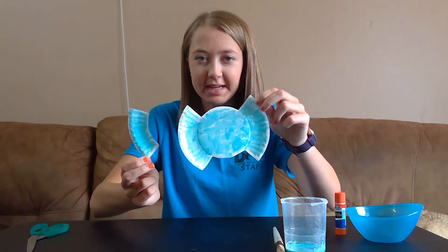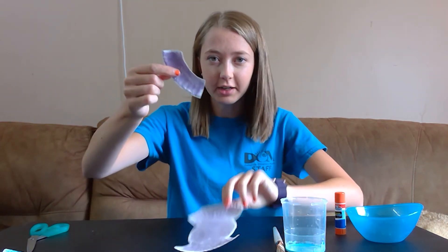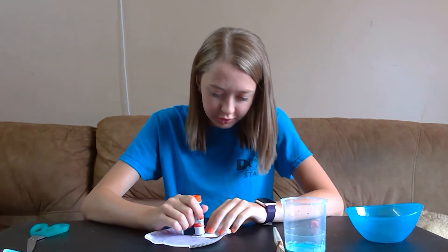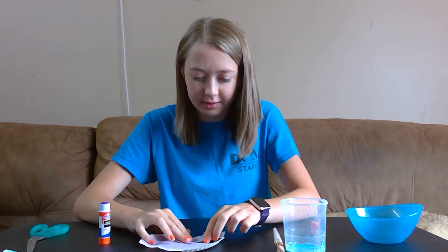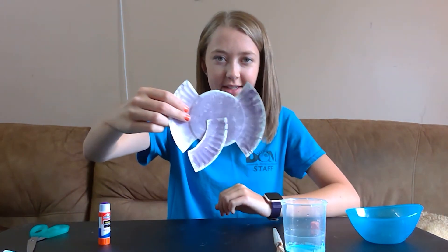I've got the head and the trunk painted, and paint takes a little while to dry, so I'm actually going to set these aside. I have another elephant that I started earlier that's already painted and had time to dry. So what we're going to do is take the trunk here and glue it on like this using my glue stick. I'm just going to put some glue on the trunk here just like this — there's some glue — and I'm going to stick it right on my elephant just like that.